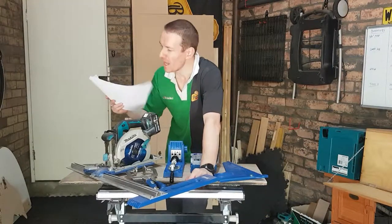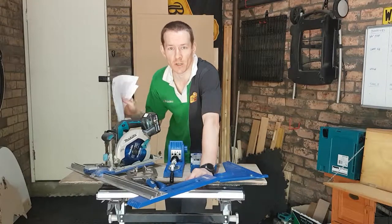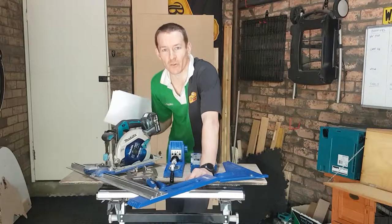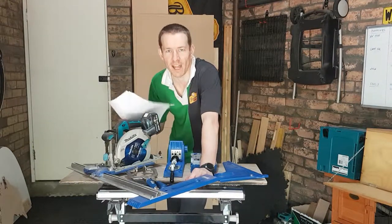I didn't design them. They are from Steve Ramsey, Woodworking for the Mortals. Free plans, make sure you go check him out. I'll put the link up in the top corner. It's time to make another Christmas present, this time for my one year old nephew Zachariah.